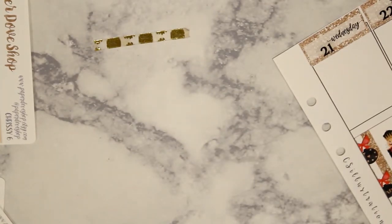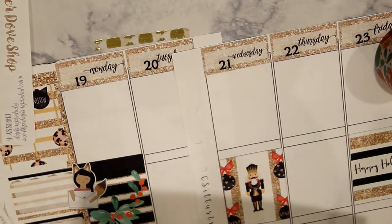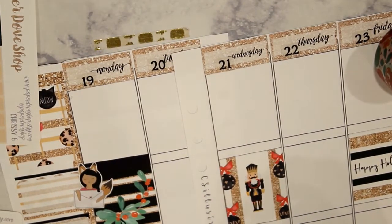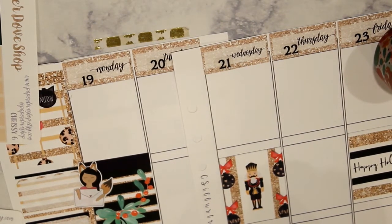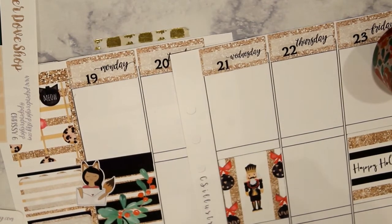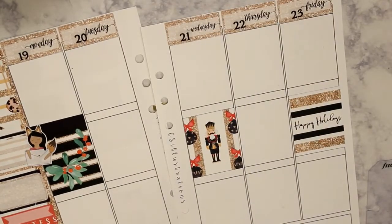I'm getting a few packages this week, and I used a little happy mail girl from Fox and Pip, and then one of the full boxes to cover up the empty spot at the top. I have no idea what I'm doing right now because I'm completely out of frame, so who knows.